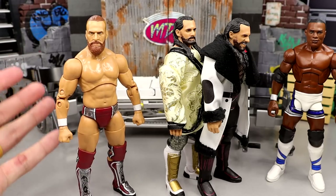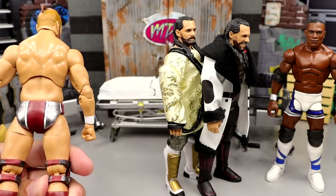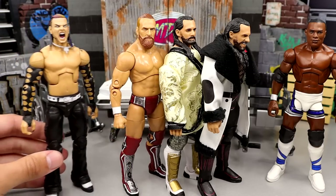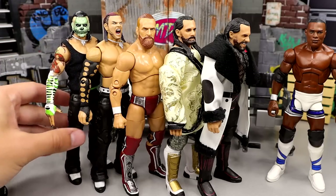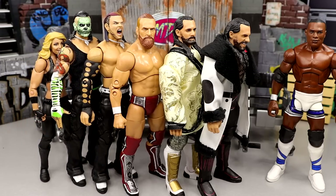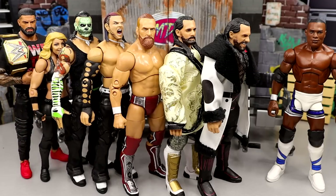Last but not least, we do have our Bryan Danielson fix-up, which is one we've seen quite a bit, but I finally did the full thing so I don't have to keep switching it back and forth. I finally just made the switch entirely, and I'll get an MJF Unmatched Series 4 replacement soon. That is everything we did today on WWE Action Figure Surgery — I think it was a pretty damn good day. We have our Ultimate Edition, we have Trish, we have our Big Dog Trouble Chief, we got the Shelton — I'd say it was a pretty good day overall of Action Figure Surgery.